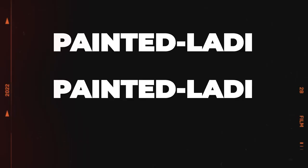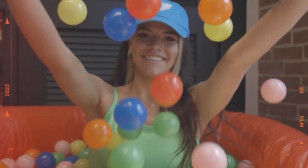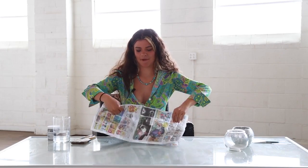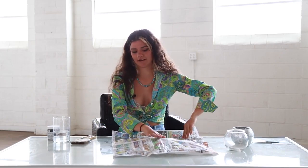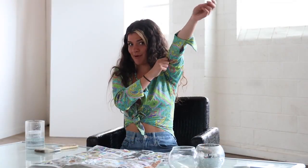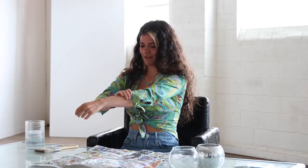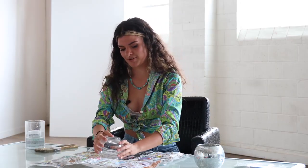Alright guys, let's get messy. So to get started, let's lay the newspaper out and keep our working area all clean. I'm going to roll up my sleeves a little bit more because I don't want to get paint on them. And I'm going to be laying my glass face down on the newspaper.